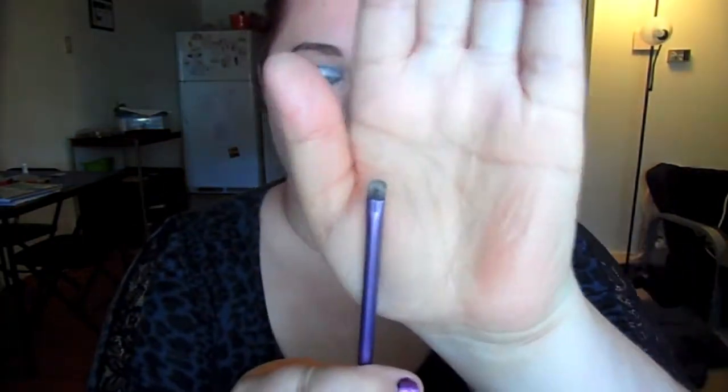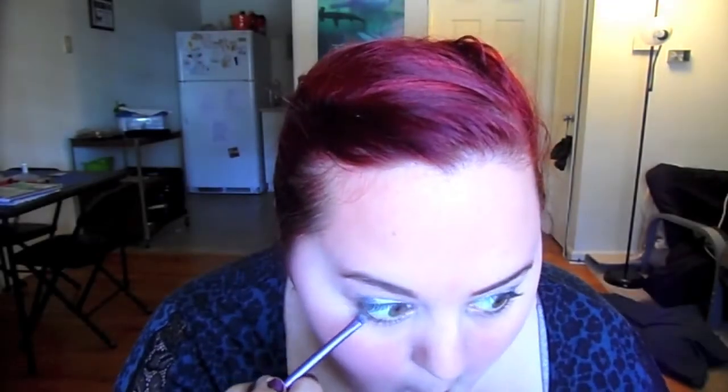I'm patting it over with a flat shader brush, which I really enjoy using. Then I'm going to get my little tiny brush and the Color Tattoo and run it under my lash line. This just makes the lash line more interesting and makes the top less top-heavy, so when I have liner in the waterline it's not just waterline with everything going on on top.